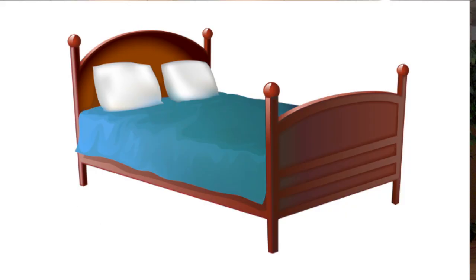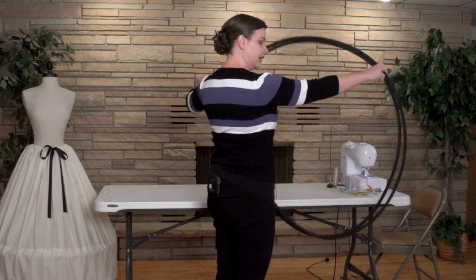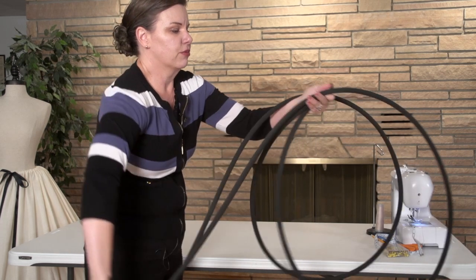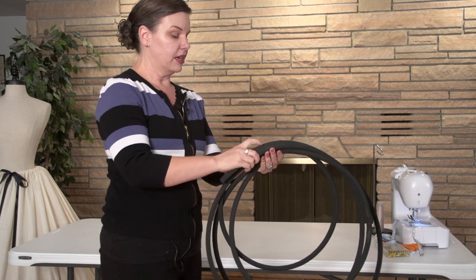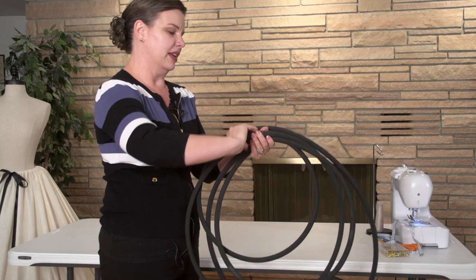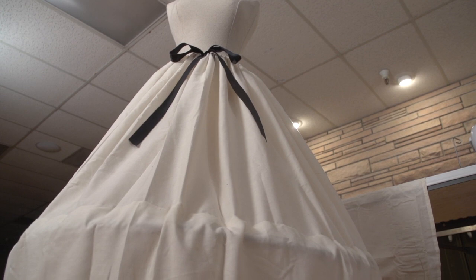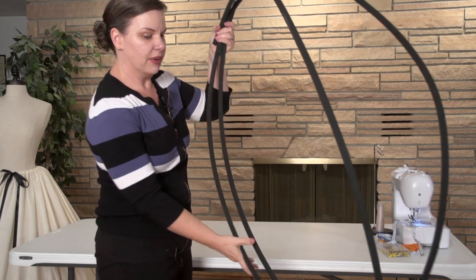For storage, you want to keep it away from heat. The best place to put it is under your bed, under your couch, or hang it up in the back of your closet on hooks. Most hoop skirts you buy online will have you roll it up, but you probably don't want to do that with your soaker hose because it's going to mold it into a tighter shape and come out all cattywampus. Try to keep it in the shape you want so it'll always be ready when you need it.